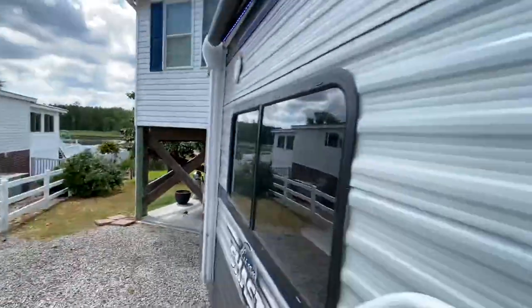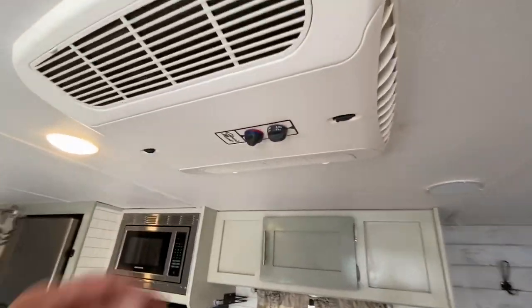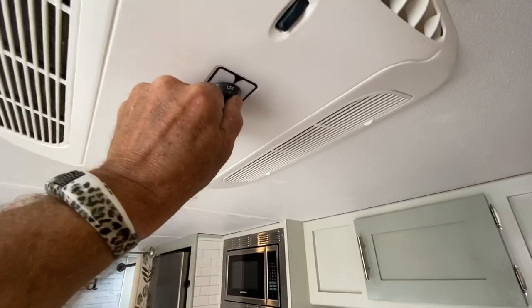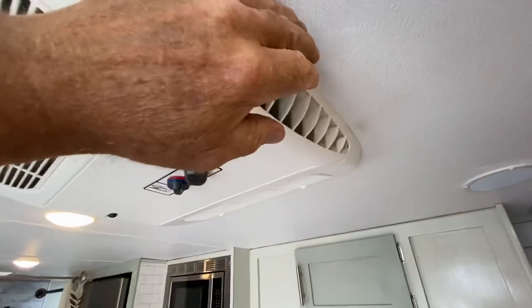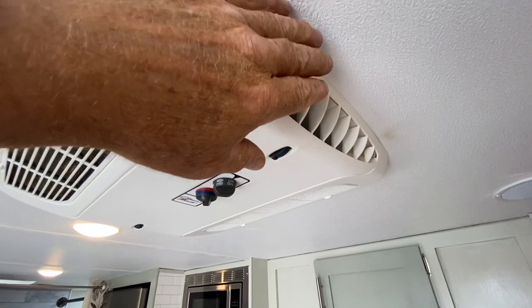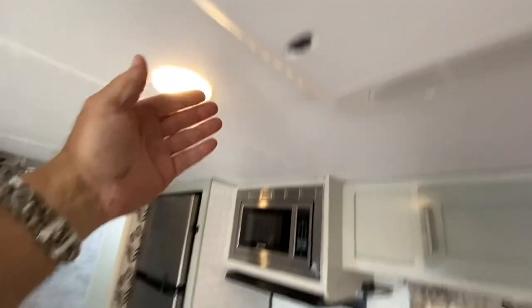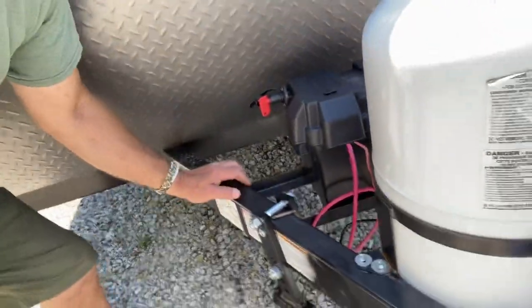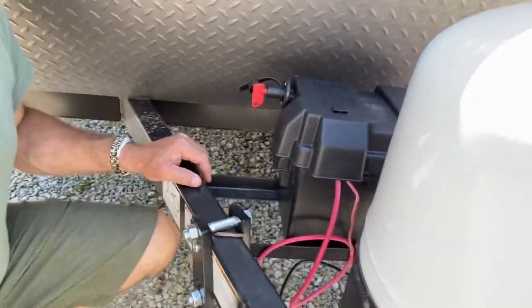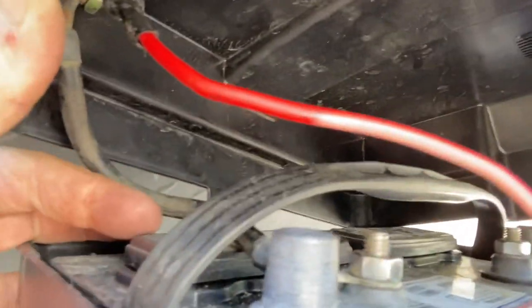Now I'm plugged in over there. My battery is turned off and I have light. And we have cold air — very nice. Thank you for watching. If you enjoyed this video, you might also want to check out the video I did where I installed a battery switch for the onboard battery with this camper. I will put a link to that video below.